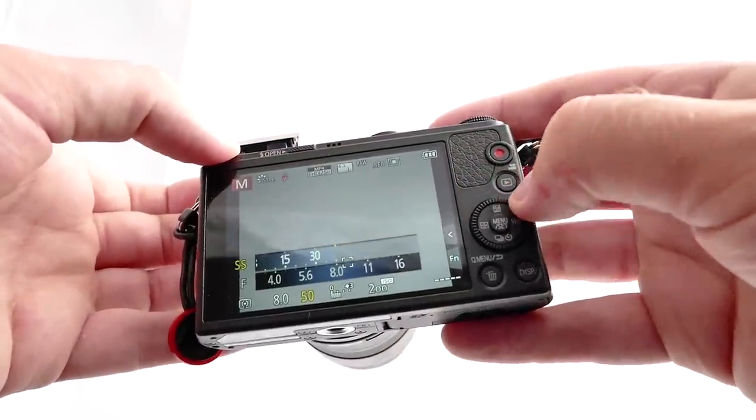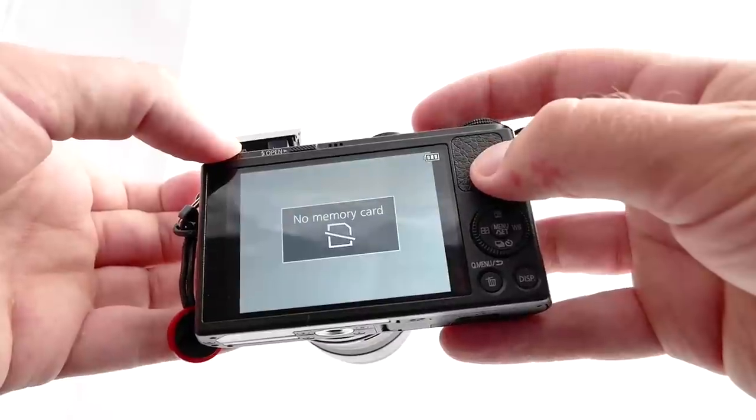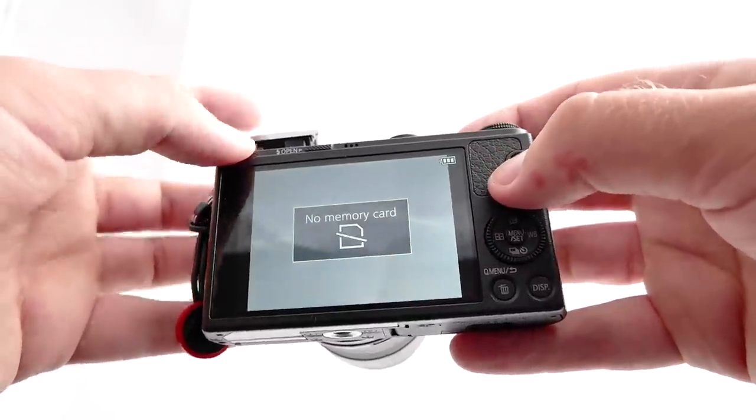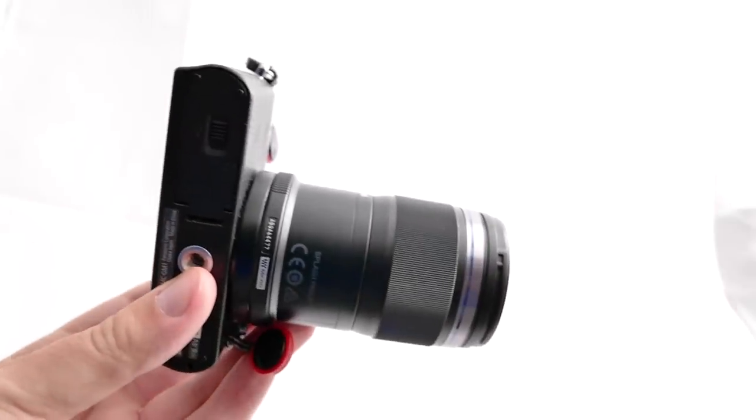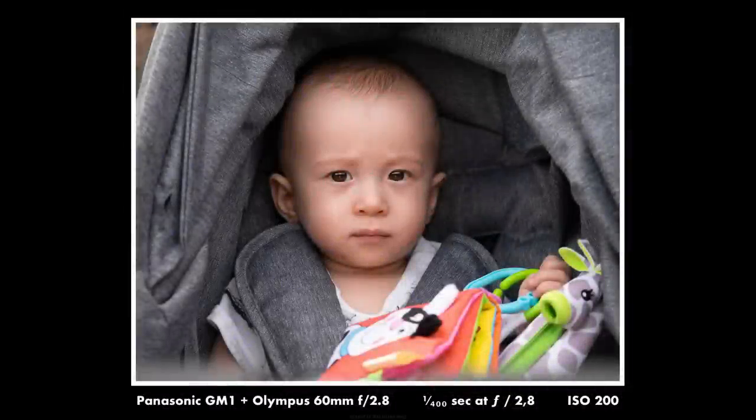This is something I've always wanted — a really small and even pocketable macro setup. It may not fit in your jeans pocket, but if you have other types of pants it is actually pocketable. And it is a lot smaller than any other macro setup I've worked with.